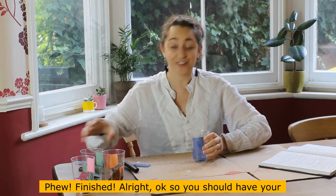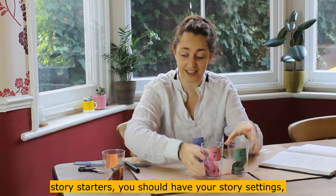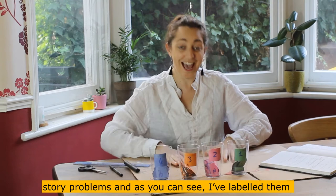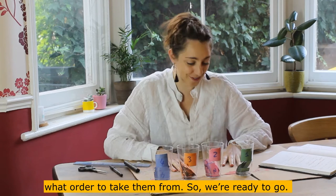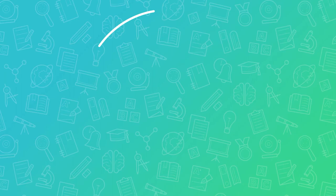You should now have your story starters, your story settings, some story characters, and some story problems. I've labelled them one, two, three, and four so I remember which is which and what order to take them from. So we're ready to go — let's try out our literacy game.